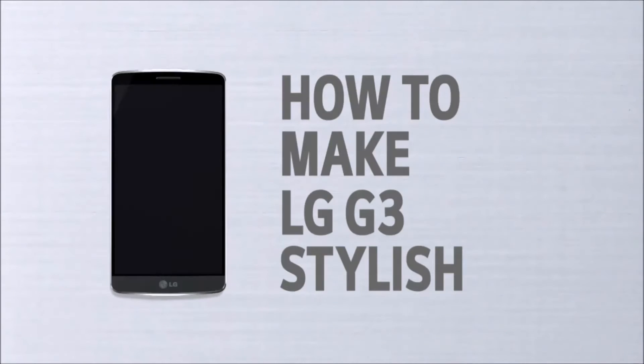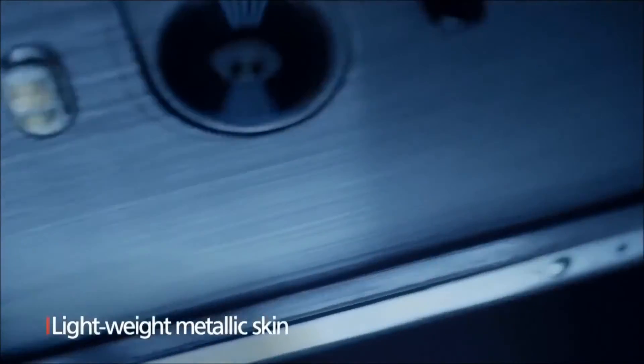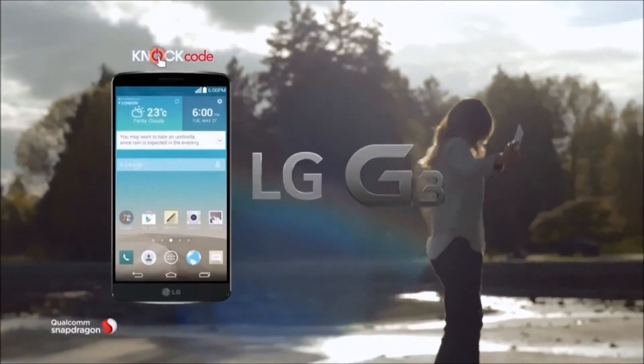How to make LG G3 stylish. Just leave it. Buttonless front and side. Lightweight metallic skin. Stylish as it is. Simple is the new smart. LG G3.